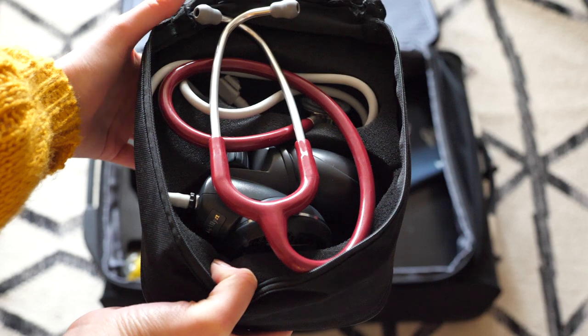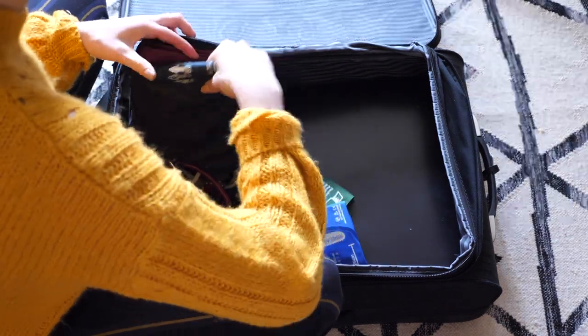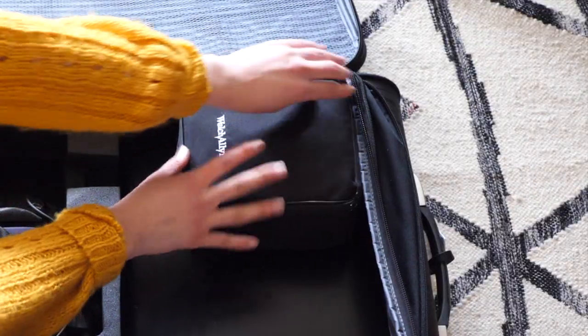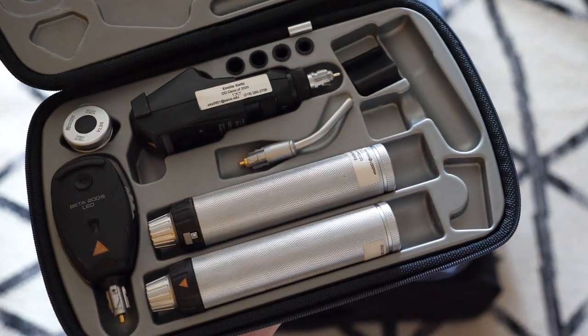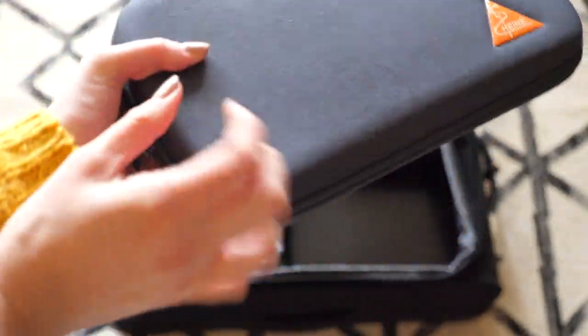Next, I have my Welch Allyn blood pressure cuffs, my sphygmomanometer, and my Littmann stethoscope — I love this combination. I've used all cuff sizes. I like having manual over automated; I just think it's more accurate. It zips up nicely and I pack it into the corner. Next is my diagnostic kit. Everyone's going to have a different preference, but I love my Heine. It already comes in the carrying case, so it's easy to zip right up and pack it in next to my blood pressure cuffs.